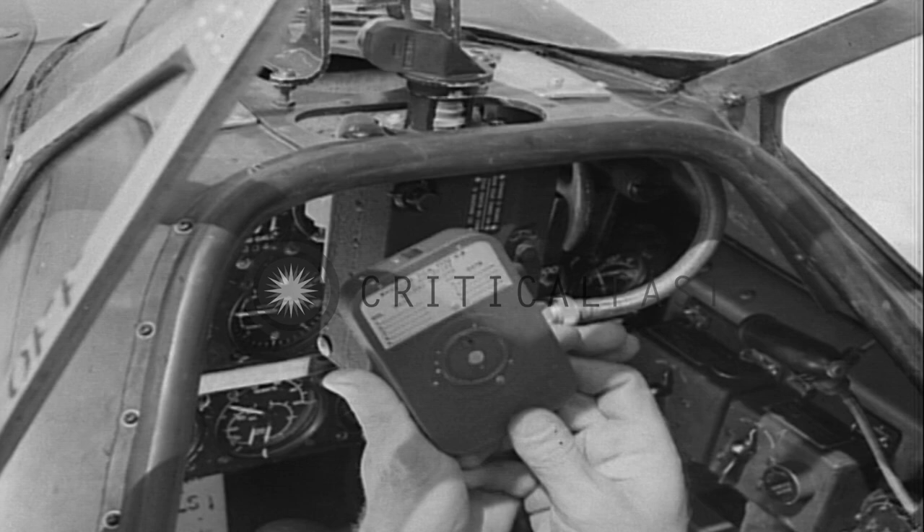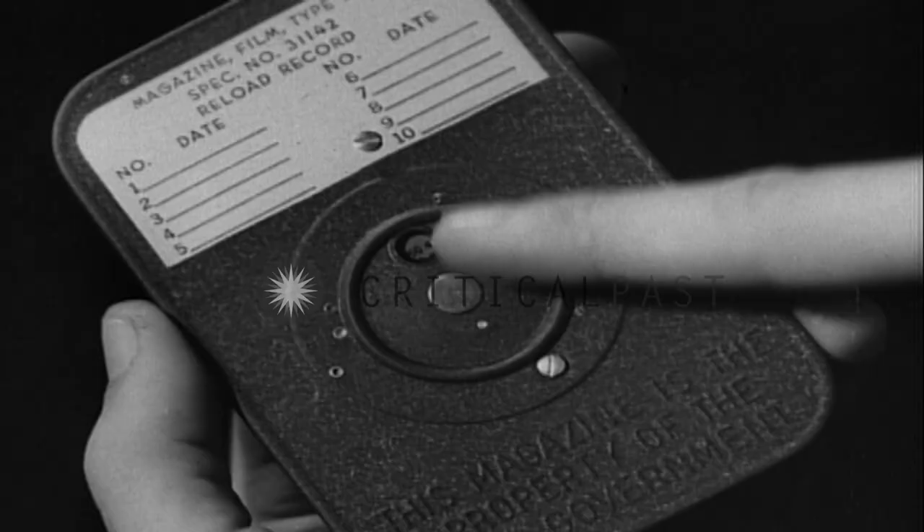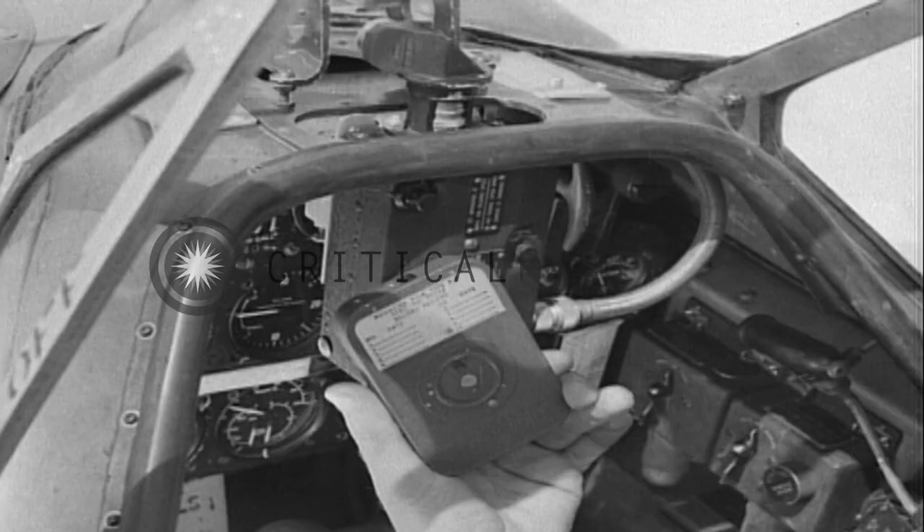Now you're ready for the film magazine. See that the footage indicator on the camera agrees with the indicator on the magazine. While the magazine will hold 50 feet, it may be loaded with a shorter length, so always check the indicator.